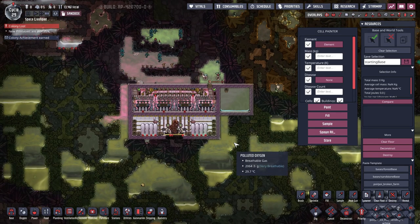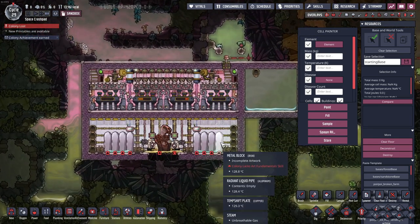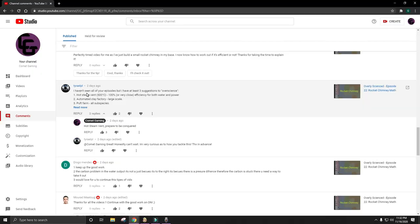Hey guys, Comet here. Welcome to episode 23 in my overly scienced series. This video is from a recommendation in the comment section — Tyra Elpol, sorry if I'm mispronouncing that, put in some suggestions and I've decided to tackle the hot steam vent.